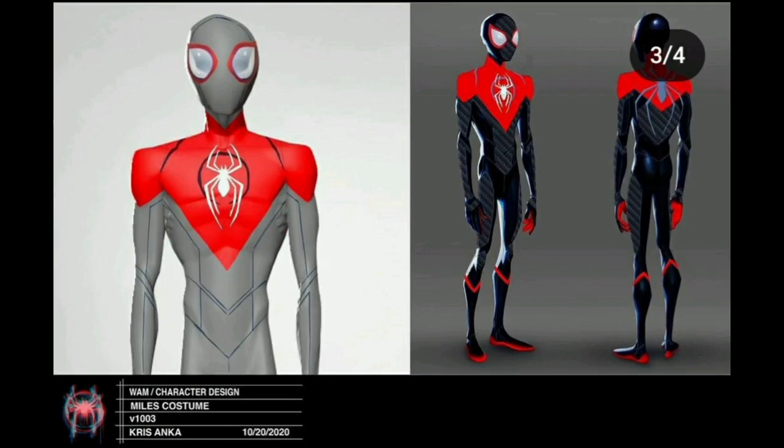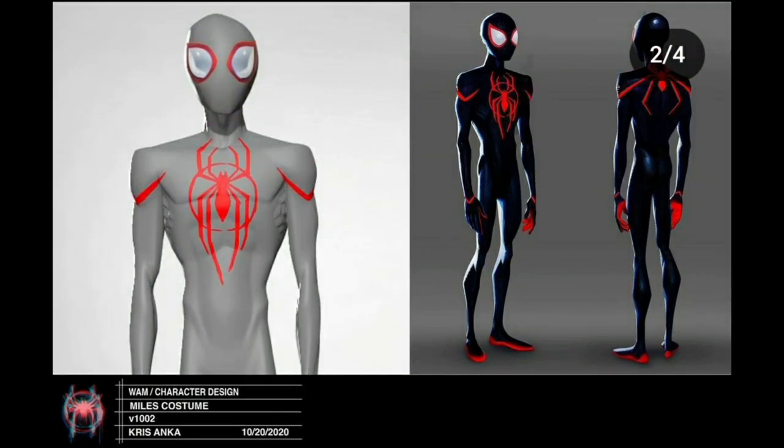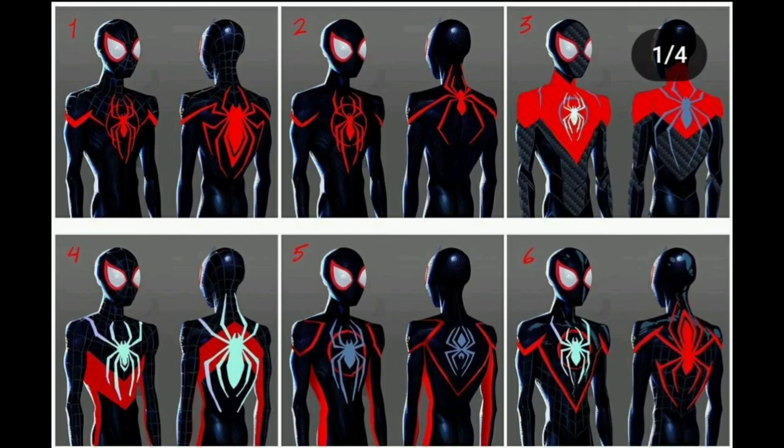Some of these suits do look pretty sick, but I like the one they chose — none of these really stood out above the final choice; it's just a lot of different ideas flowing around. I do like the idea of a light blue spider logo — I think that's really cool and would have made the suit look a little better, though it also made it look a bit techy.